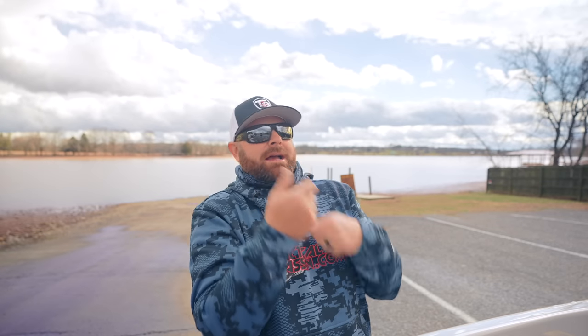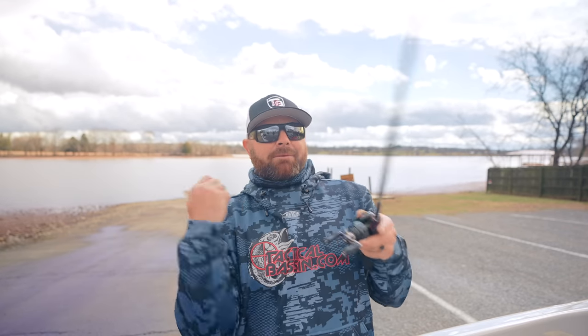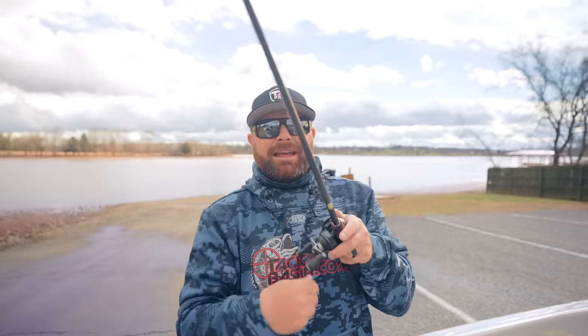Fighting fish on a baitcaster gives me so much more control. On a spinning rod you load up, let the thing peel drag, reel down. On a baitcaster you just hammer it, hold it, reel down. You're fighting your fish completely differently — I've always felt you have more control with a baitcaster versus a spinning rod, and now you can do those ultra-light techniques on your favorite baitcasting setup.